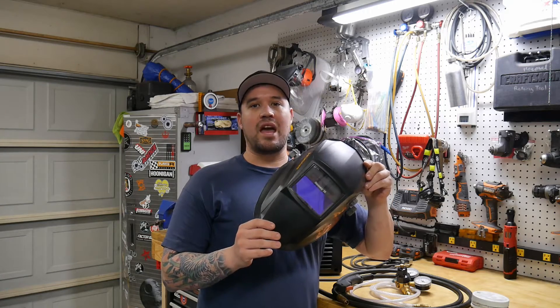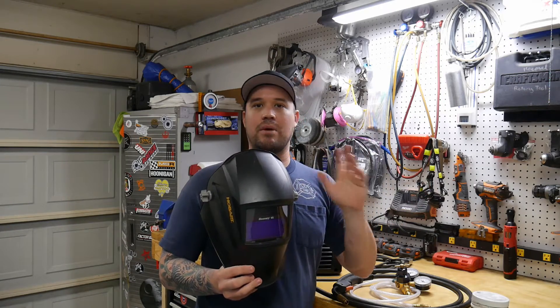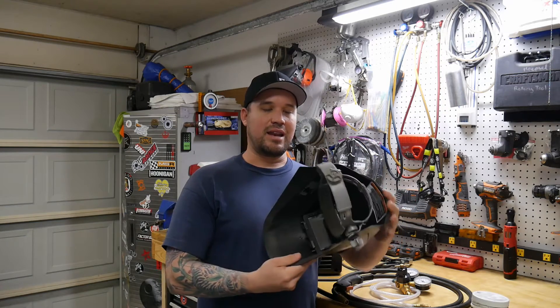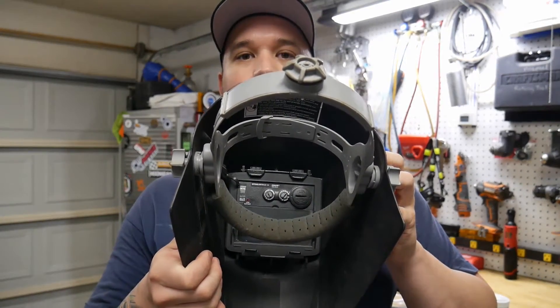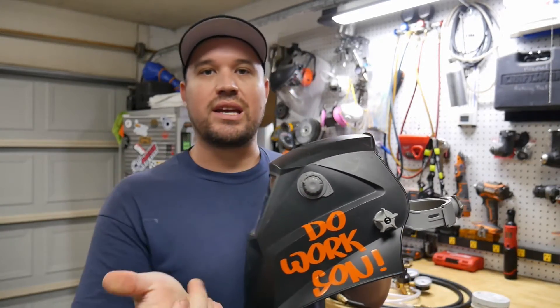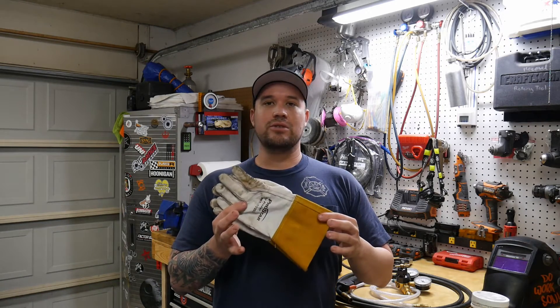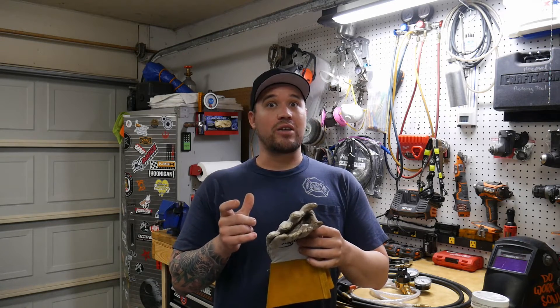I also got a Hobart auto-dimming helmet from Northern Tools. It came out of the box ready to go — had a battery and everything — and comes with a replacement outside lens and inner lens. Inside it has all your adjustable settings and a timer on the outside for when it kicks on. It was $100, but an auto-dimming helmet is definitely worth investing in. For gloves, I use TIG gloves — they offer far more dexterity than MIG gloves since they're thinner, though it does get warmer while welding so you need to be conscious of that.